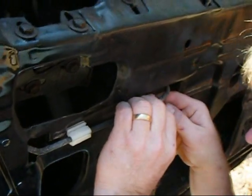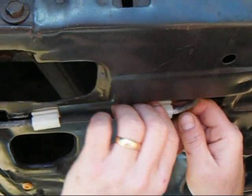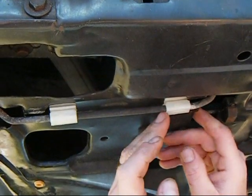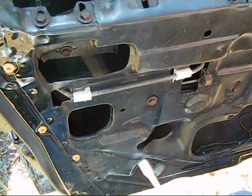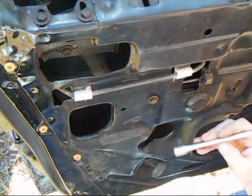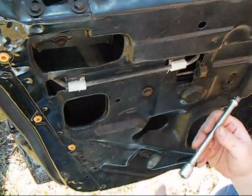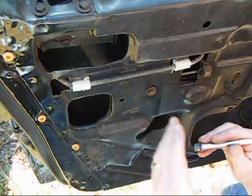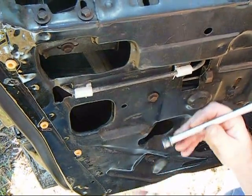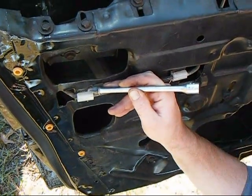Then all you do is feed the first lip onto the door frame like so. We've done a little experiment and found what we think is the best way to apply these. Once you start them, you need to tap them in place — it's really tough to do using a flathead. So what we're doing is taking a socket extension and setting it on, then tapping with our hammer.